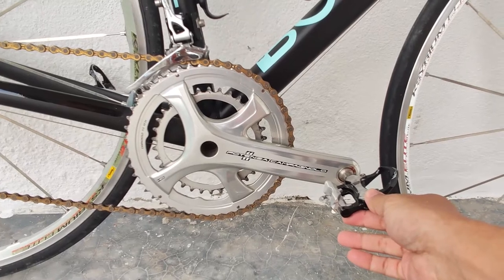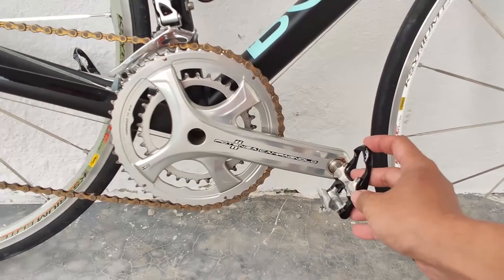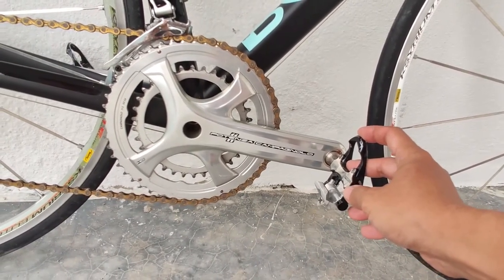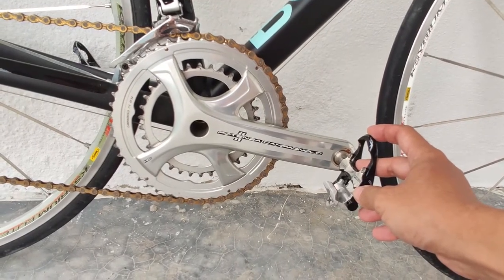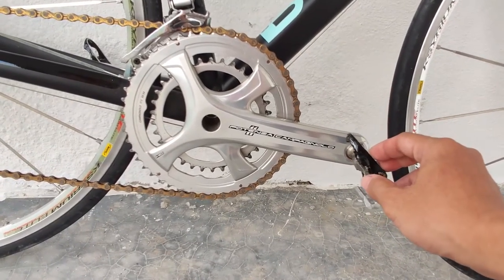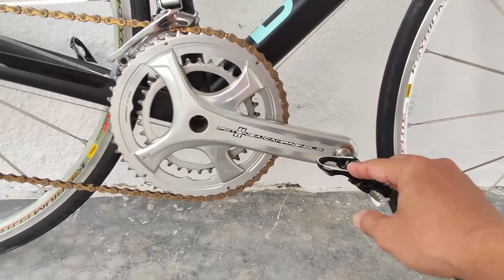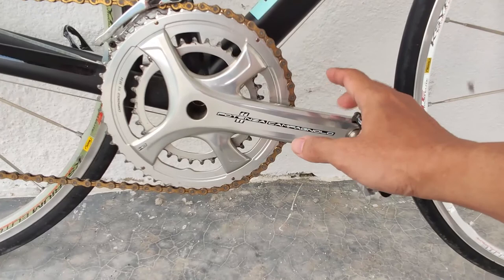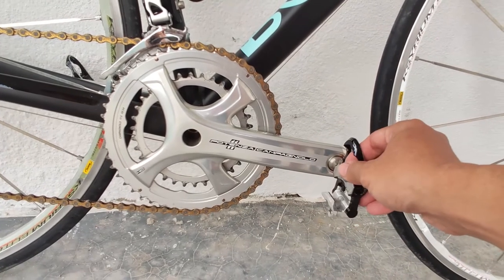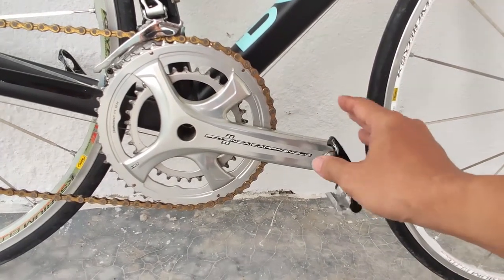Now let's have a look at the crankset. The Potenza crankset is a forged crankset, a bit like the older school alloy groupsets from Campagnolo. In terms of rigidity, it's a lot stiffer than other alloy cranksets I've tested, such as the FSA Gossamer, but it is not as stiff as the Ultegra R8000 crankset, which I have on another bike. That one has a hollow internal body design by Shimano, which makes it slightly stiffer, and you can actually feel it when you're riding — you don't need a lab test to tell.